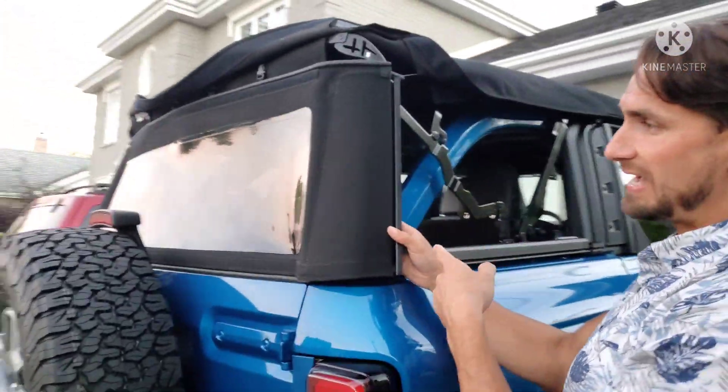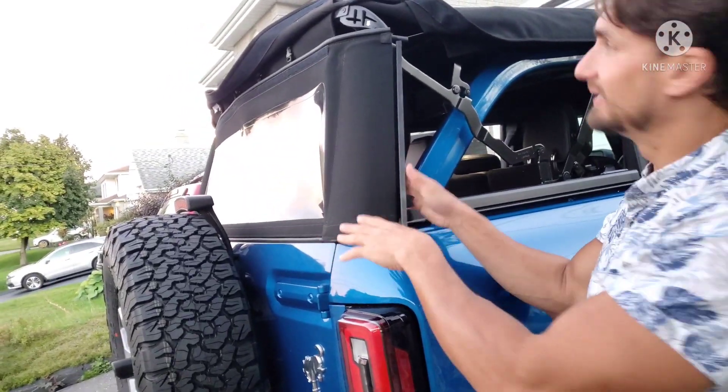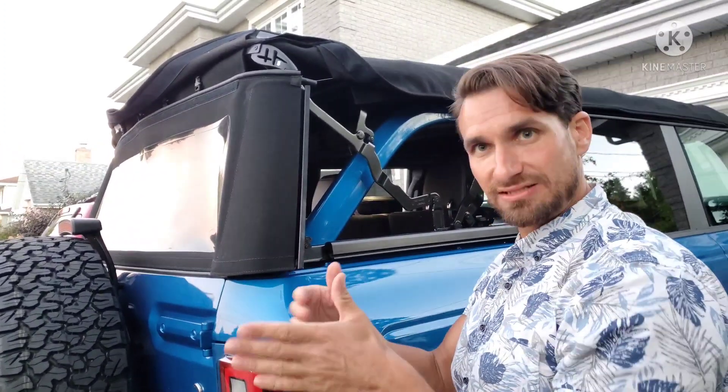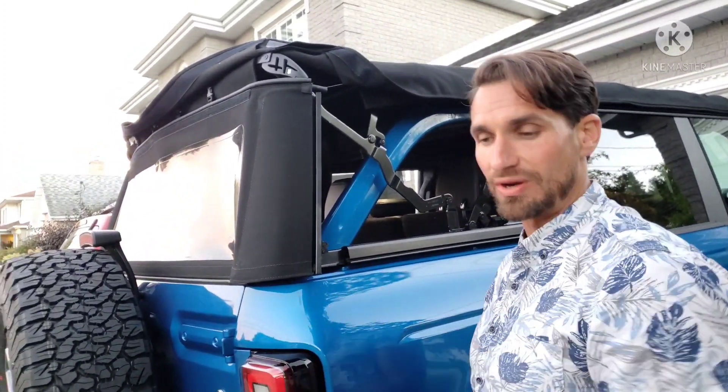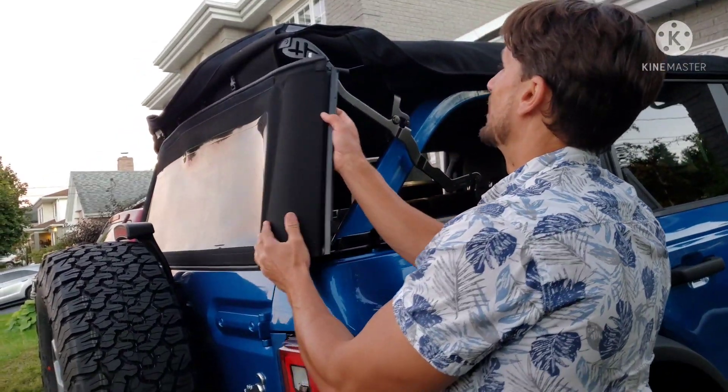Once you've got your back glass or back plastic slid in, you've got to really align it up and make sure that it's not wavy when you're feeding it through — otherwise it won't move forward and you definitely don't want to force it. So that's the tricky part.